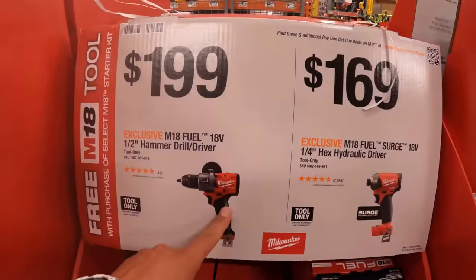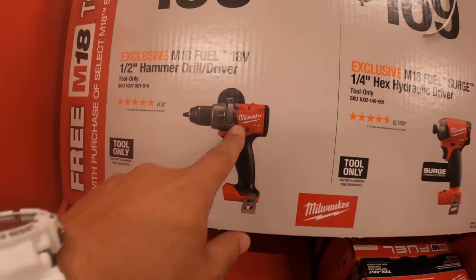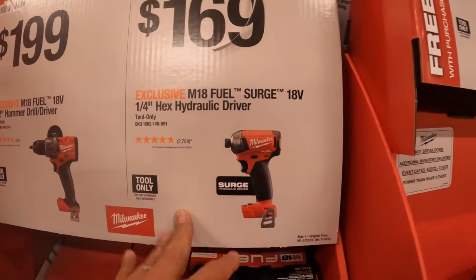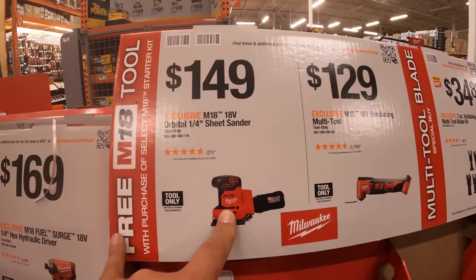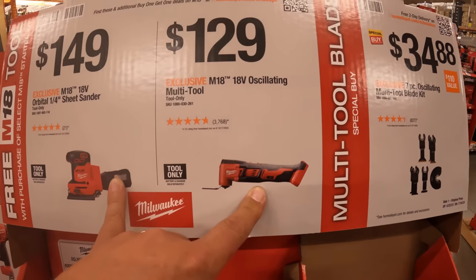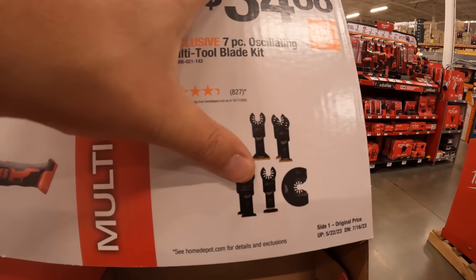$200 for their Gen 4 hammer drill — Fuel, very powerful. $169 for their 1-1/4-inch hydraulic driver. $149 for their sheet sander. $129 for their oscillating multi-tool. $34.88 for their 7-piece oscillating multi-tool blade kit.